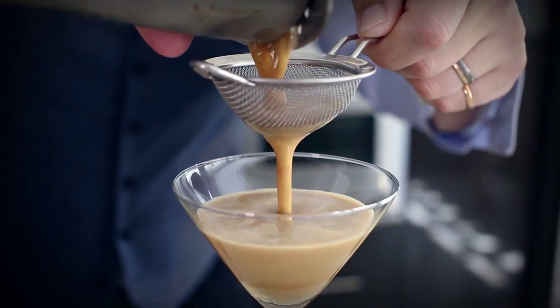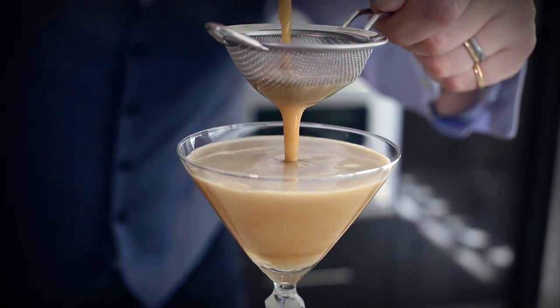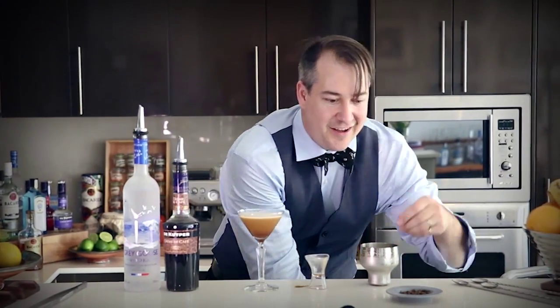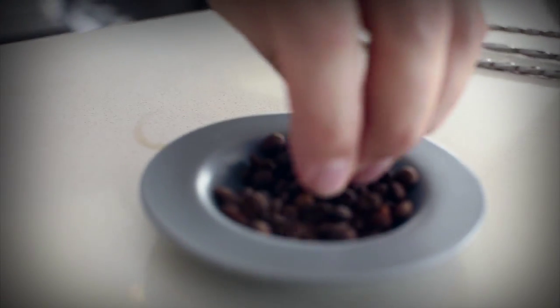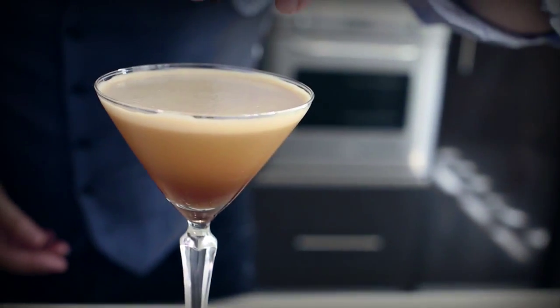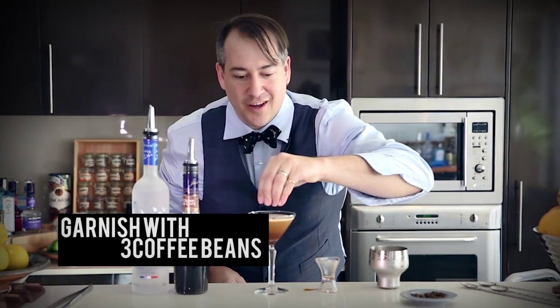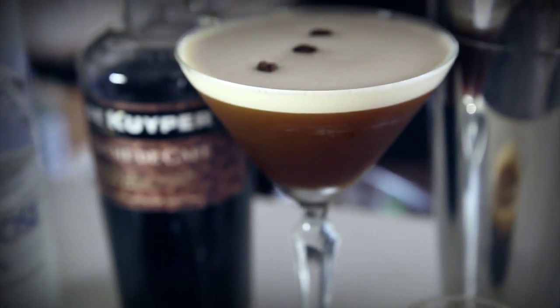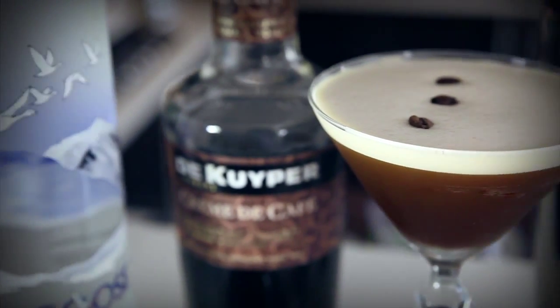Look at that beautiful creamy espresso martini. Coffee beans on the top — one, two, three. Now that's the cocktail to start the weekend. Making espresso — nice to meet you, friends.